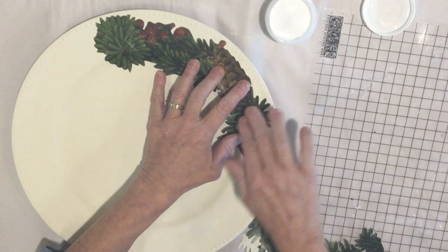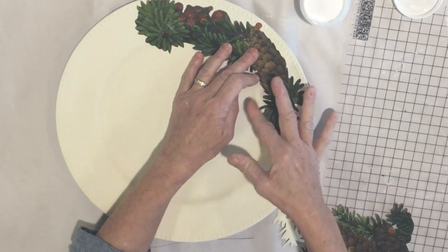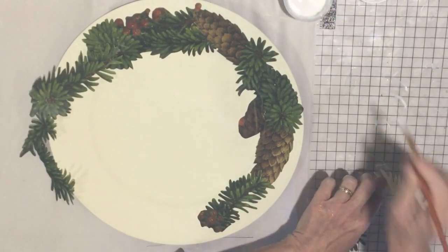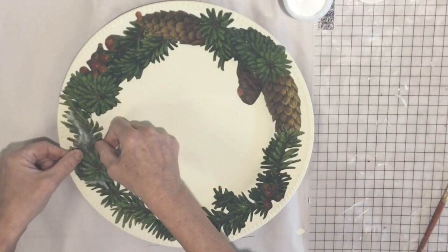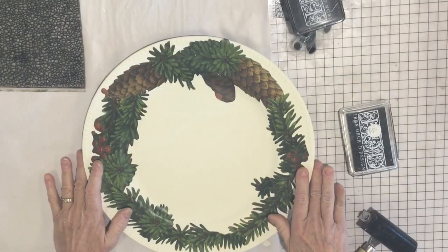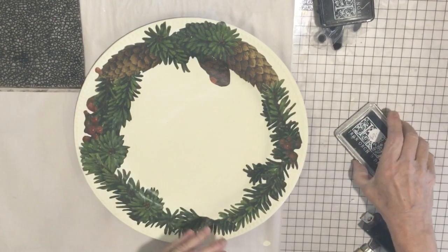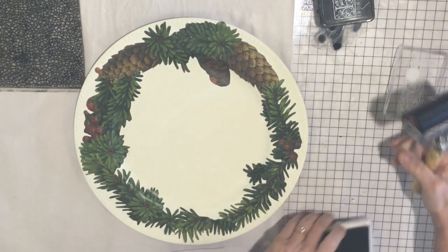Just continue doing this until you've filled up the edges of your tray. After you've glued all your pieces down and this is dry, you can decide how you would like to decorate this before you seal it. I wanted to add a little bit of crackle and I'm going to stamp the word joy into the center.